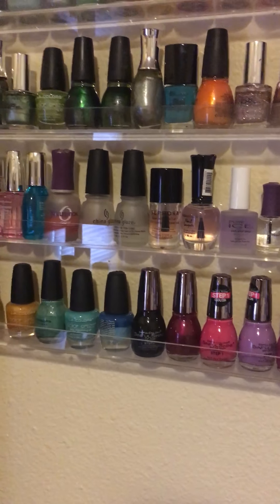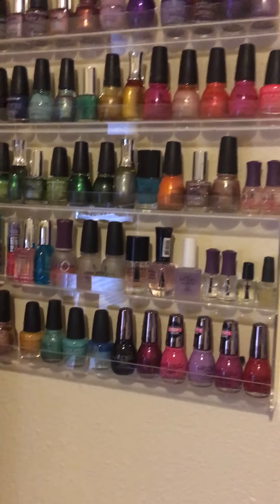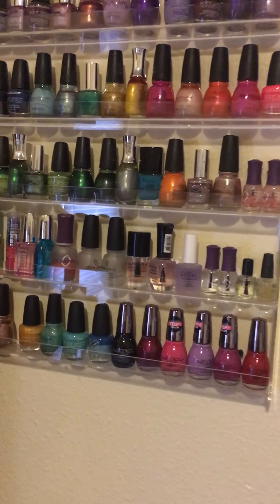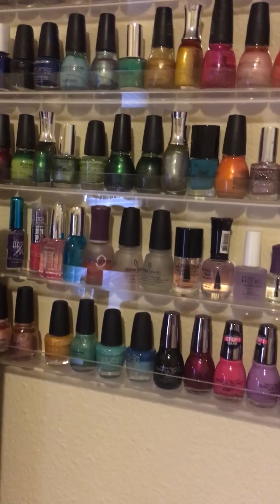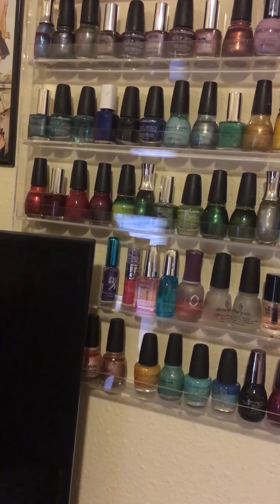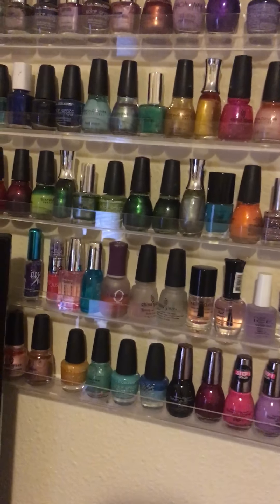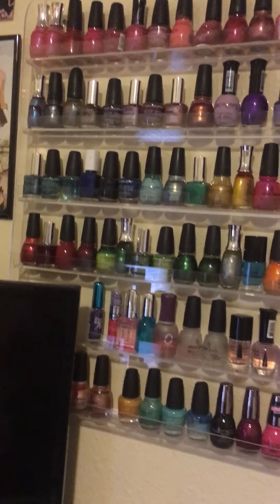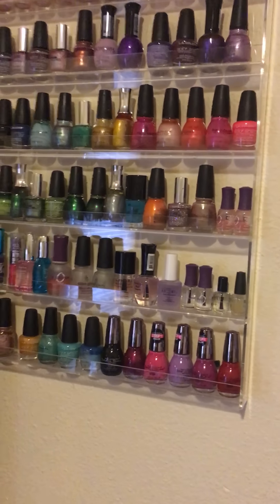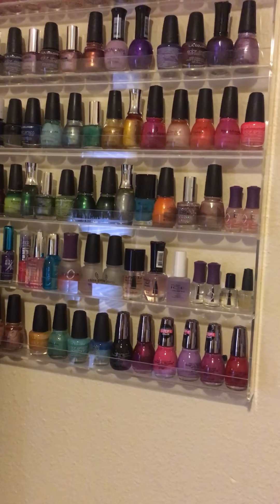I won't go through an individual nail polish color because that would just take way too long, but I have all different brands — everything from Sinful Colors, China Glaze, L.A. Colors, Broadway Nails, Orly, Pure Ice, just pretty much everything. My favorite brand right now is China Glaze and Sinful Colors, but I do like all of the other ones.